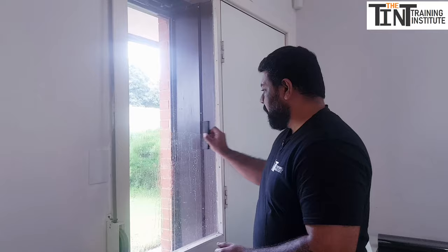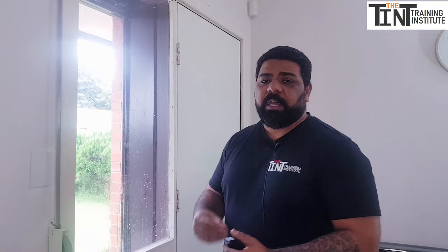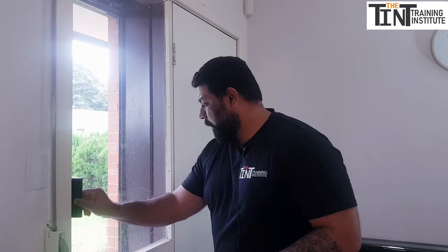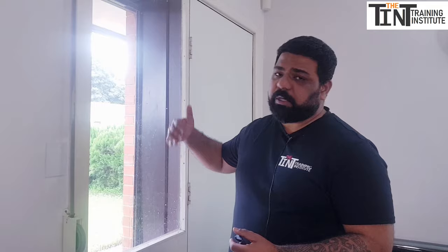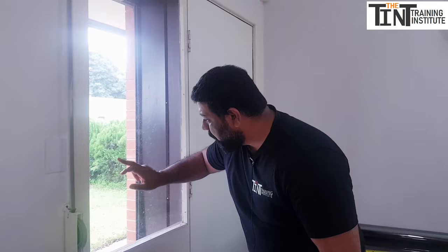The glass has to be absolutely, very very clean, because we don't want to tint the whole glass, go outside, and find a tiny dust particle trapped inside the tint. You won't always get a chance to check your windows from outside, especially on a second floor or a balcony. So clean the glass as thoroughly as possible — run your fingers over it to feel for any contamination.